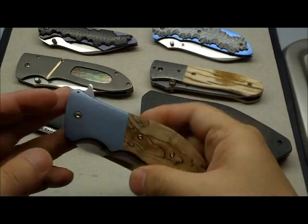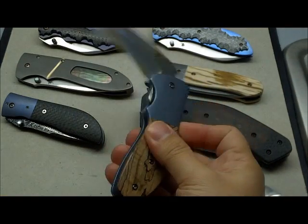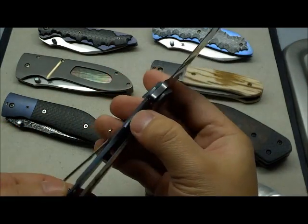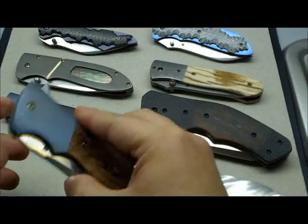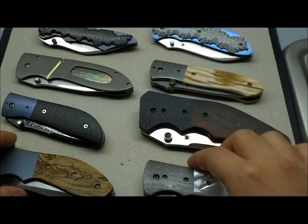The first folder is the Kirby Lambert Snap folder — there is already a video of it on YouTube. It's the iKBS folder that I most recently acquired, and that's a beautiful knife. As you can see, all the knives are slightly different in size, with this folder being the largest.